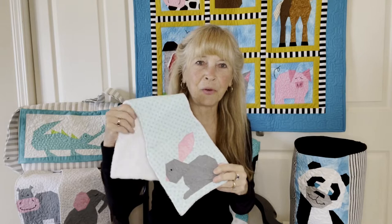Are you like me? Do you love to give handmade gifts? Would you absolutely adore making something soft and cuddly for your grandchild? I know I do. It gives me a lot of pleasure. I think it might be the same for you.